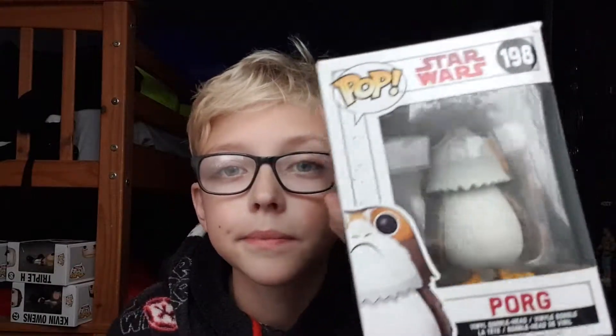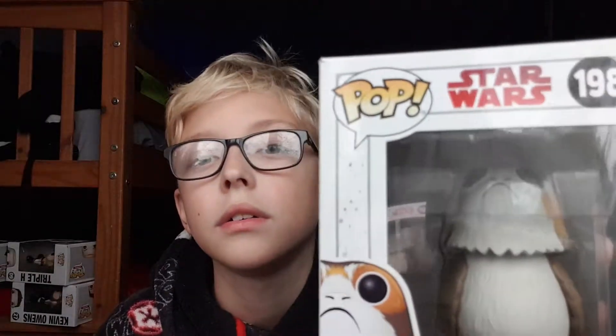Hey guys, we are back with our last Pop Vinyl unboxing video. Hopefully you've enjoyed what we've been doing so far. This one's a bit random because I don't know much about it, but it's my favorite character. Sadly I don't have something to showcase with it, but I have to deal with it. If you guessed it, you're a legend — you get free V-Bucks scams. It's Porg! Star Wars Porg. Look at that face.